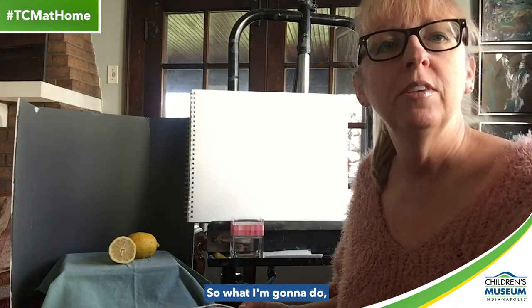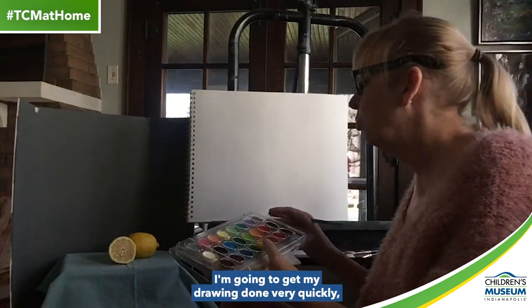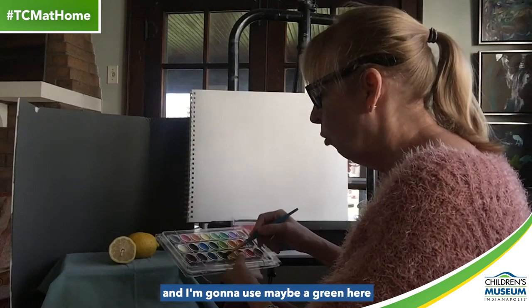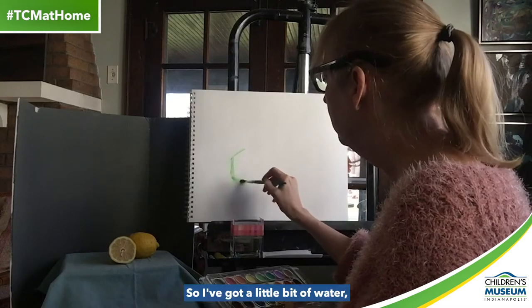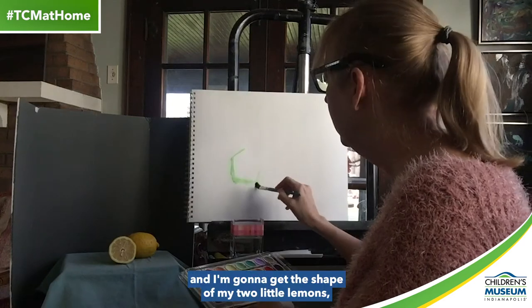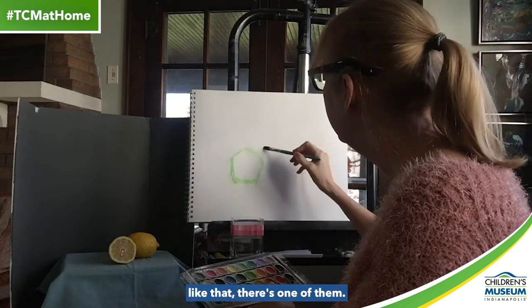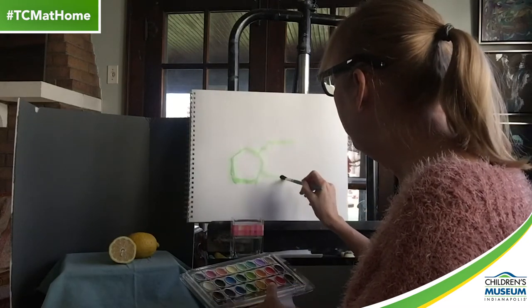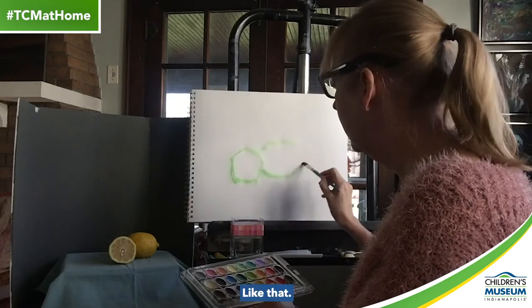I'm going to get my drawing done very quickly, and I'm going to use maybe a green here to kind of get the shapes down. I've got a little bit of water — maybe a little too much water. And I'm going to get the shape of my two little lemons — here's one of them, and then here's the other.